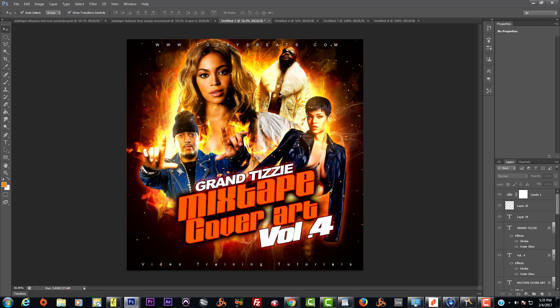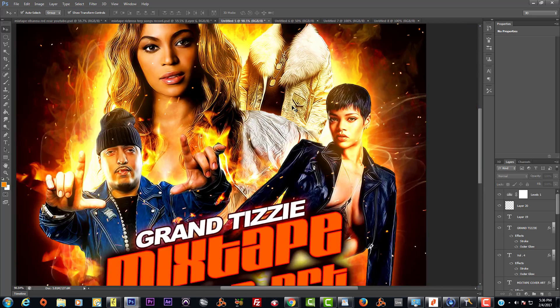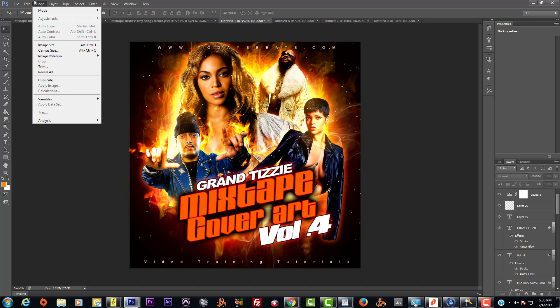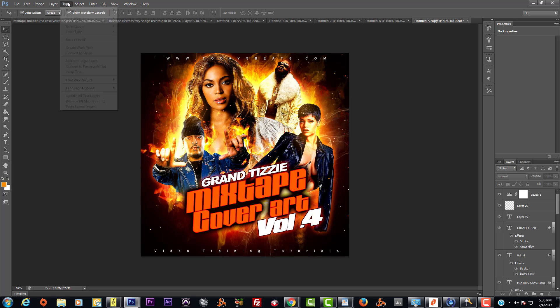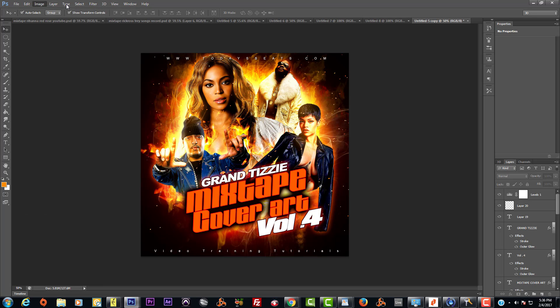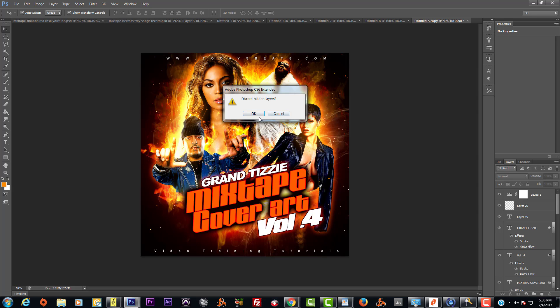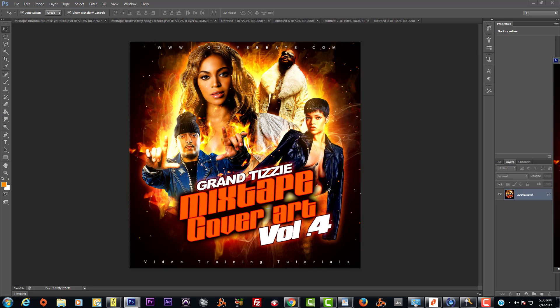I always do them at 4.75 by 4.75 inches at 300 dots per inch — not necessarily because I print them up, but I really like the higher resolution. Then for saving out, I duplicate the file, merge everything down — flatten the image — and then drag and drop this 300 DPI version into a 72 DPI document.